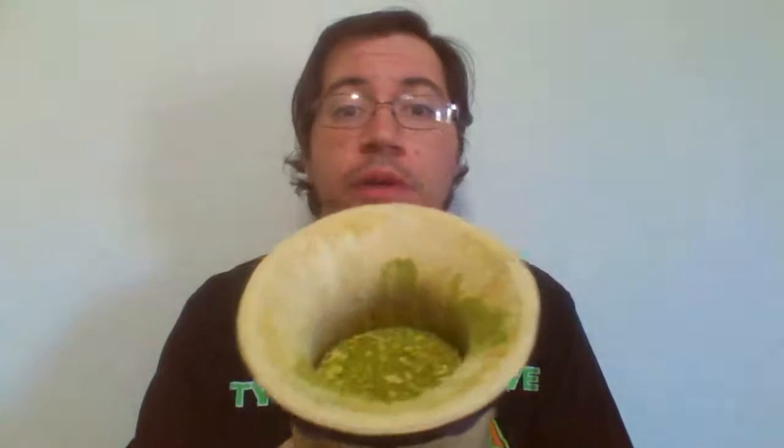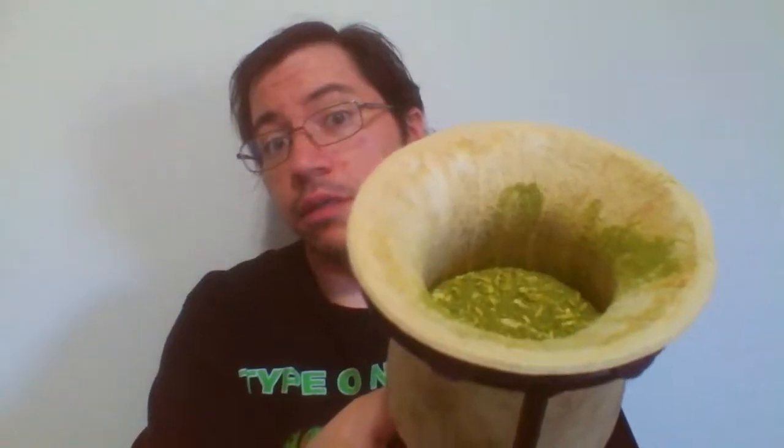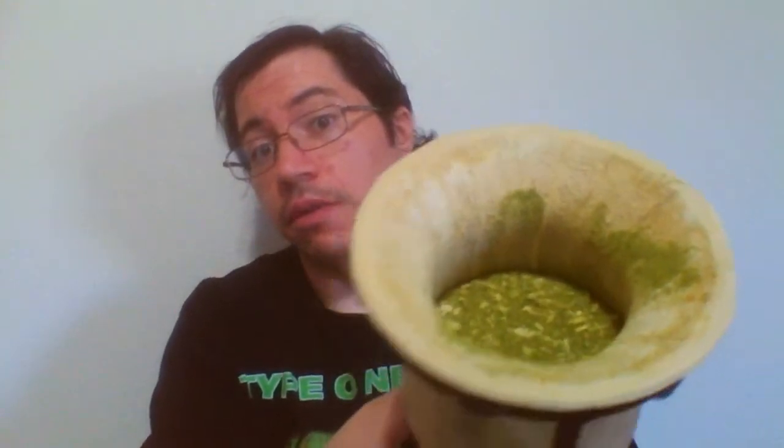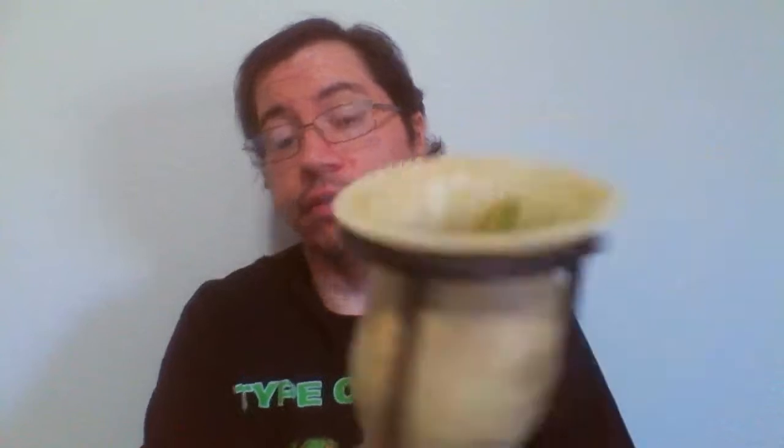Before I actually get going, I haven't drank any of my mate today — yerba mate, whatever you want to call it, this green stuff. This is the super green powdery stuff. I think I might have shown this gourd before; I basically cut this gourd myself from a gourd I bought off of eBay.